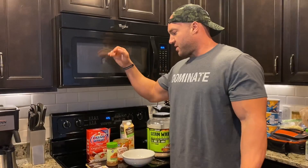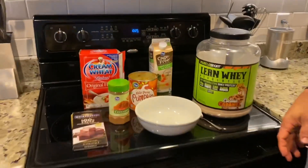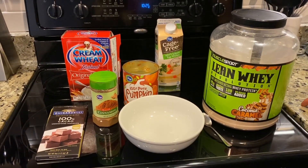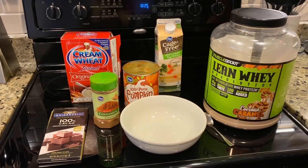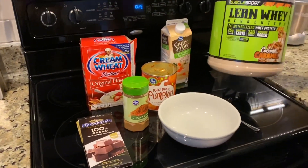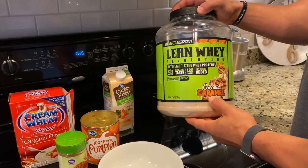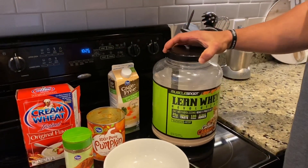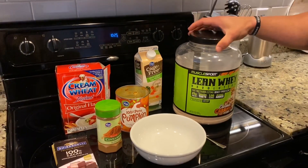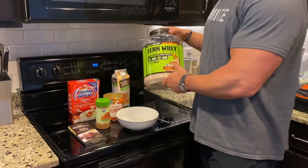Let me show you the ingredients up front. These are some of the things I'm going to be using — if you want to take a screenshot, that way you can pick it up at Kroger or your local supplement shop. I got this from Complete Nutrition. You can use any protein powder you want, just remember that all of them cook a little bit different.